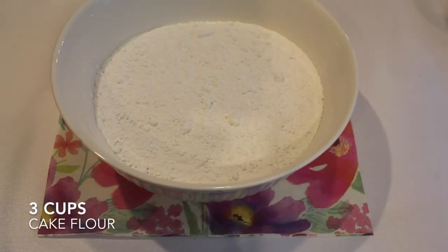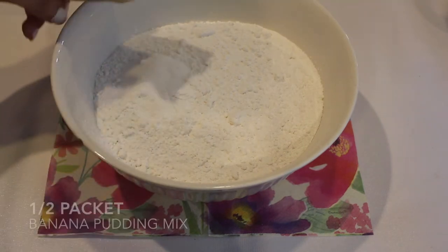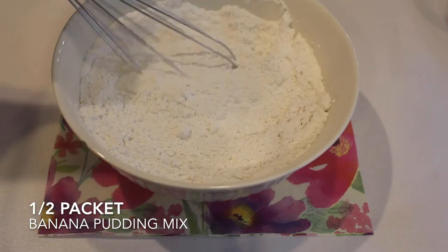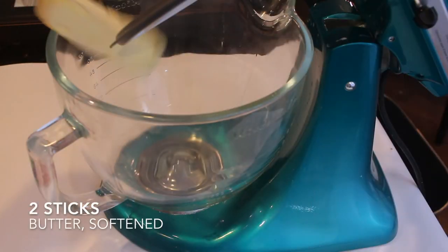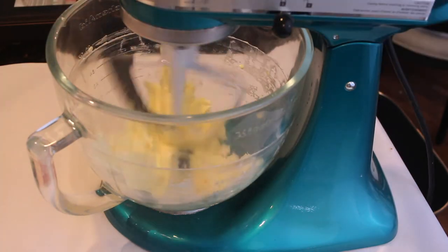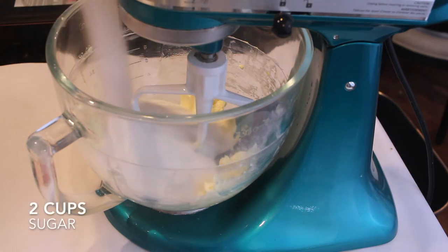To start off, I'm going to mix all of our dry ingredients together: three cups of cake flour, three teaspoons of baking powder, a half a teaspoon of salt, and then half a packet of dry banana pudding mix. Now with my stand mixer, I'm going to beat two sticks of softened butter until they're light and fluffy, then add in two cups of granulated sugar and beat for a couple of minutes until very fluffy.